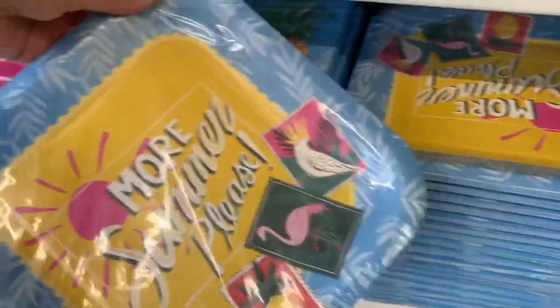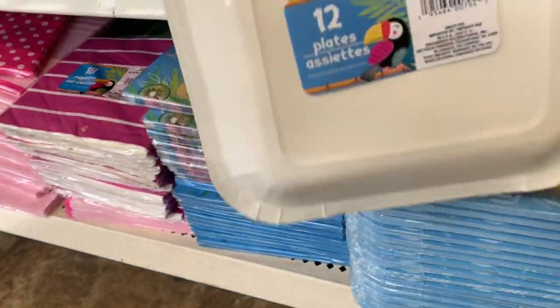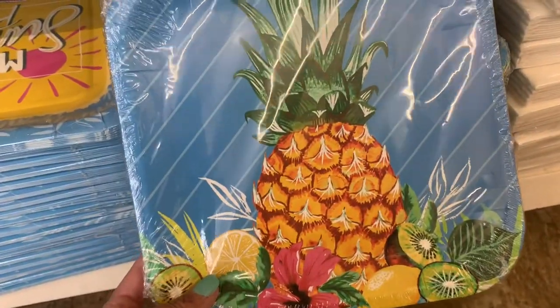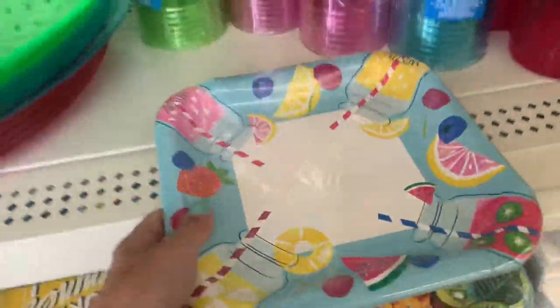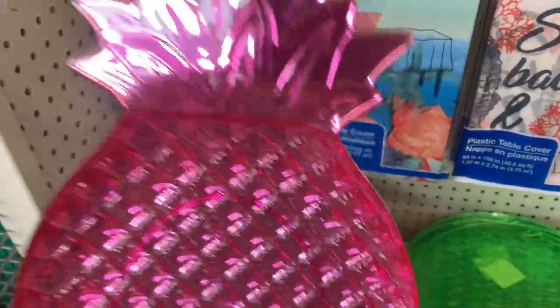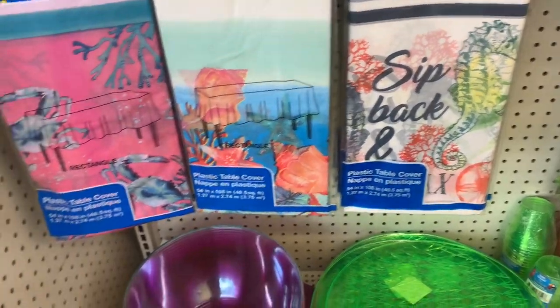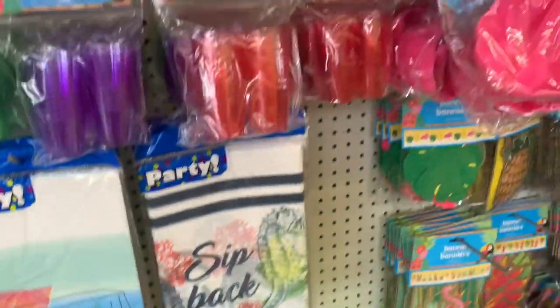Some fun plates — 'More Summer Please' — you get 12 in a pack. Pineapple again, and I remember this print from last year. These little pineapple serving trays are back — I only saw it in pink and white, but I remember last year they also had blue, green, and yellow.